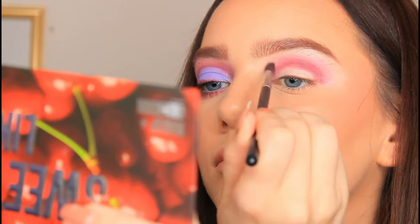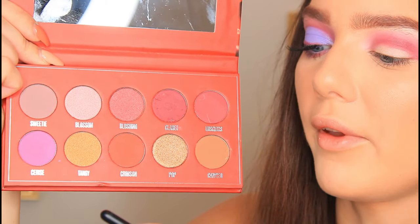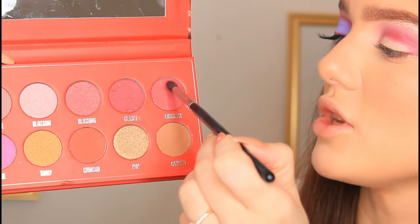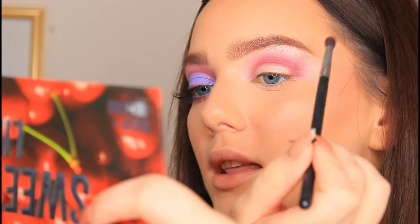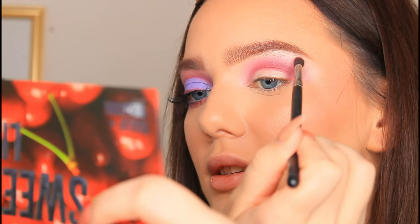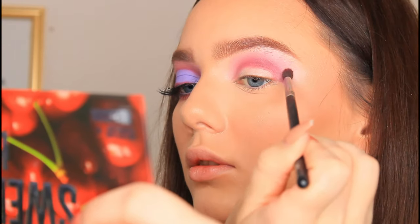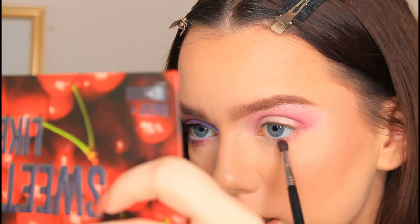And then again just lightly blend out the edges. On this brush, the Morphe M506, I'm going to pick up the shade Luscious just on the very tip of it. I'm going to tap away any excess and then extremely lightly blend it around these edges and bring it up. Then I'm going to begin to bring this underneath the lower lash line.